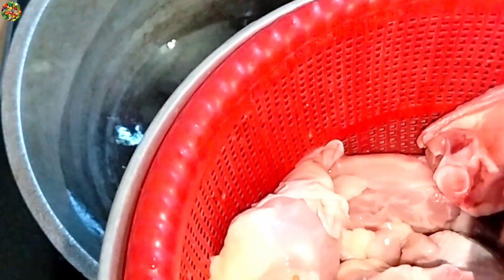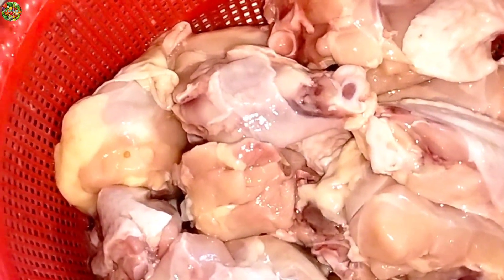The meat is very nice, and then we will cut all the chicken.